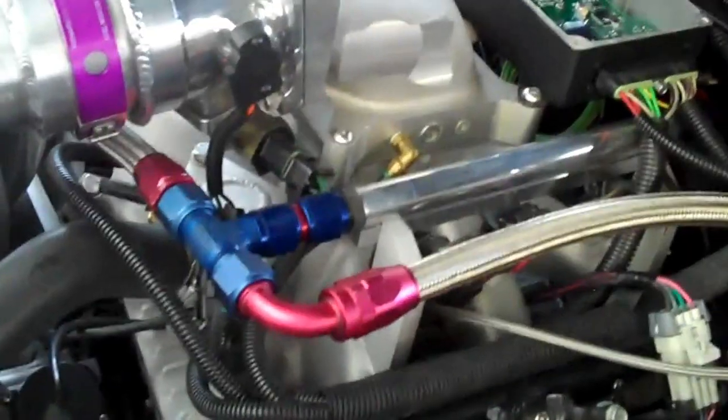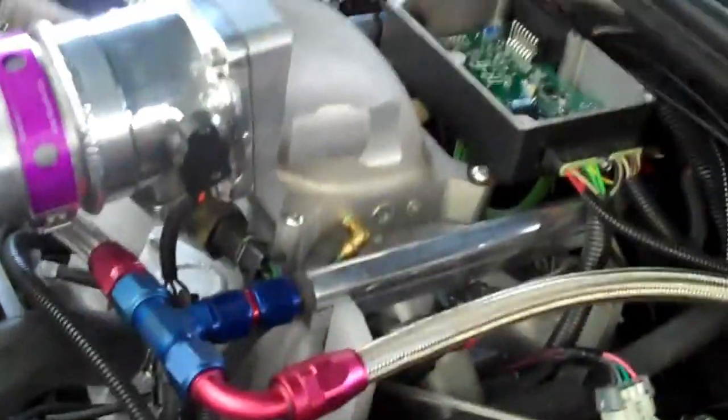So there you have it — the Bailey Engineering TR6 ignition module as installed by Turbo Dave 231. Thanks for listening.